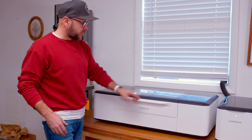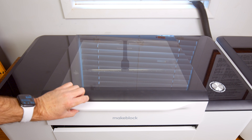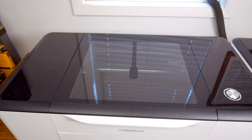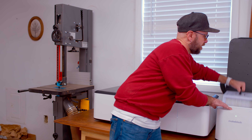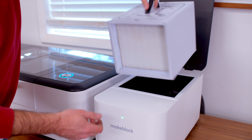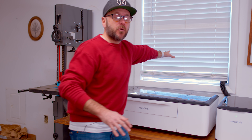This is the laser from MakeBlock, called the LaserBox. It has a 500 by 300 millimeter working area. There's a hose that goes from here to the purifier, there's a big filter in there, and then this exhaust goes out the window.